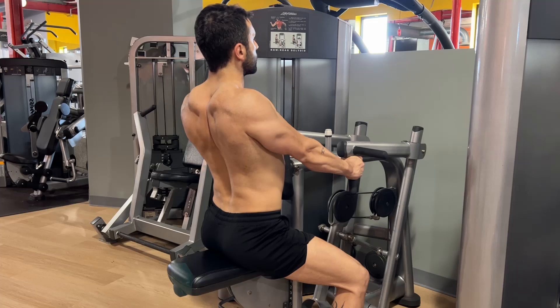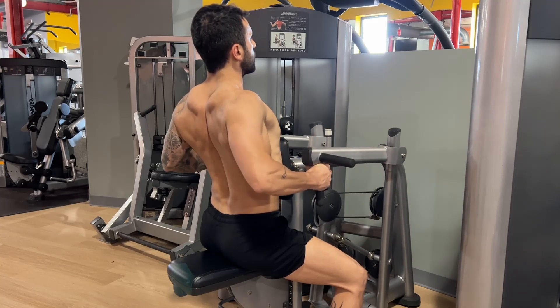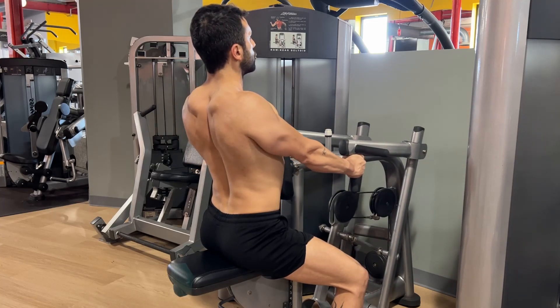Shoulder blades, elbows — elbows, shoulder blades.